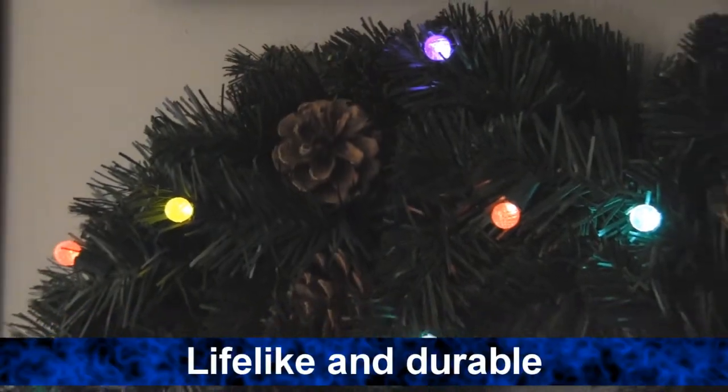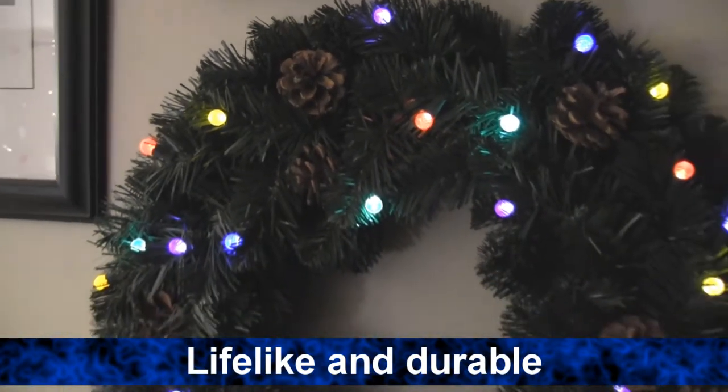This lifelike wreath is perfect for the holidays and durable to last for years to come. For more information about this and our other great holiday decorations, check us out at brookstone.com.